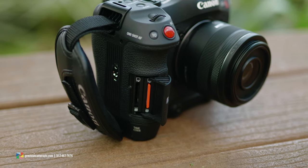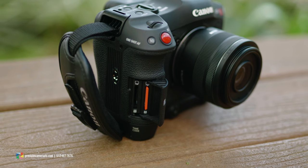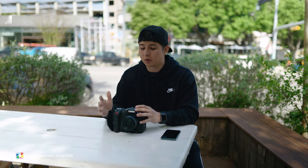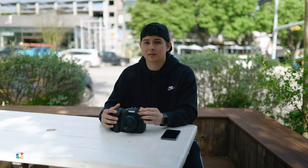The Canon C70 takes advantage of UHS-II dual card slots with SD cards. For 180 frames per second, you are going to need a fast enough card, so V90s is going to be the way to go. For the majority of recording formats you can actually use V60s, but we're going to recommend that you go ahead and spend the little extra money and just get some V90 cards to start off with.